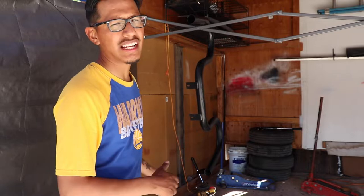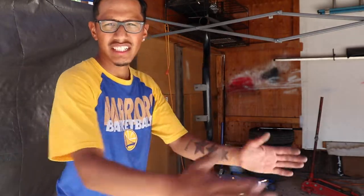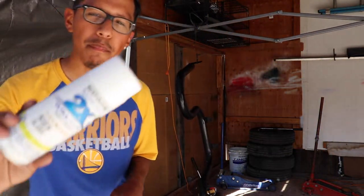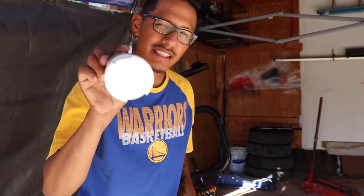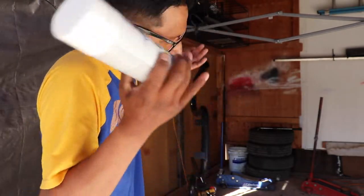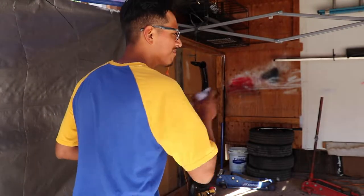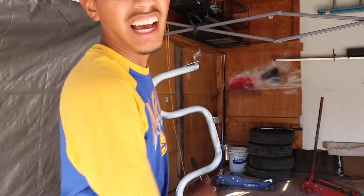I'm gonna wait till it dries and install it in the Miata — this shouldn't take that long since it's such a small part. I'm gonna paint it white, same color as the wheels. If you thought I was gonna paint it a different color like black, I'm doing white — if you don't like it, sorry, I like it. Alright, that's coat one, I'm gonna let it dry and then spray coat two.